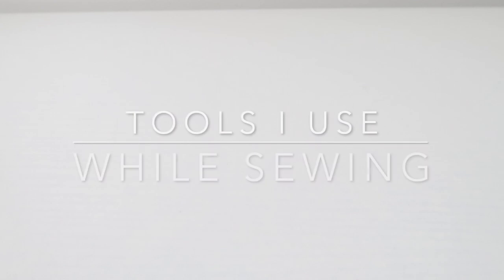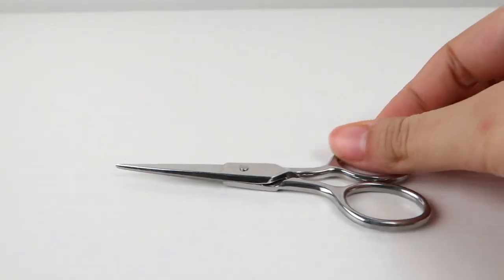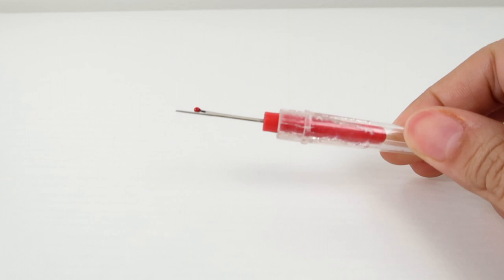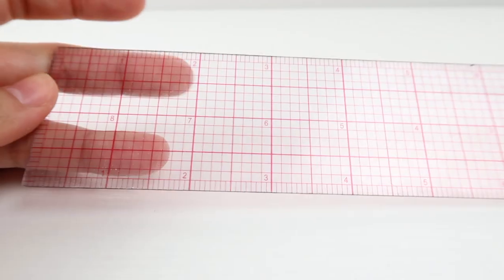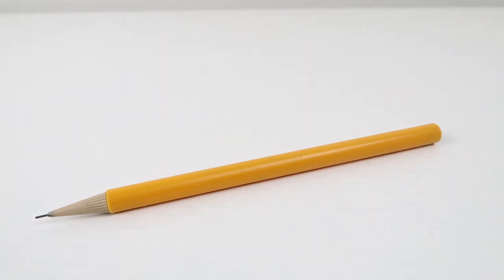These are the must-have tools whenever you are sewing: you need pins, thread scissors, regular fabric scissors, a seam ripper, a seam ruler or a regular ruler, a tailoring chalk or something that you can mark the fabric with, or a pencil.